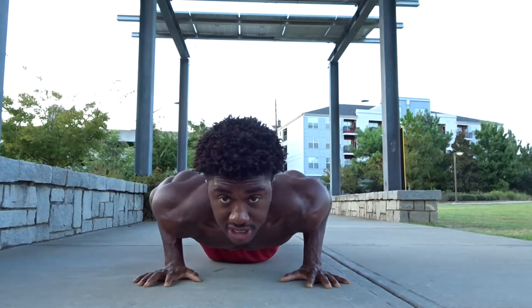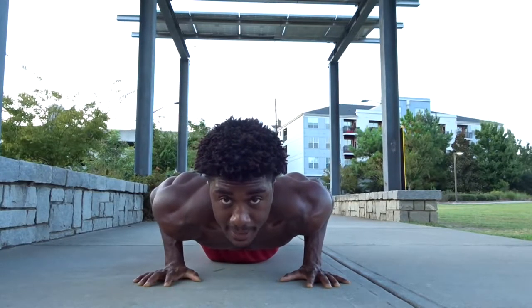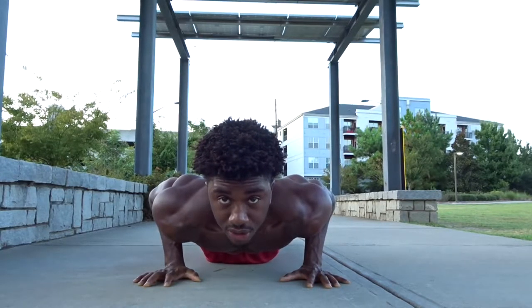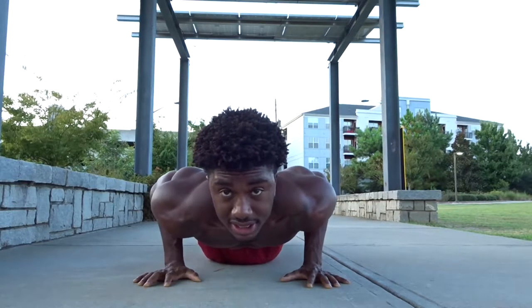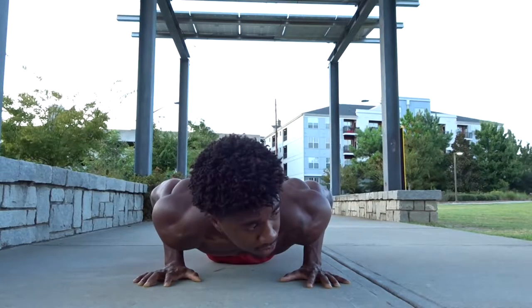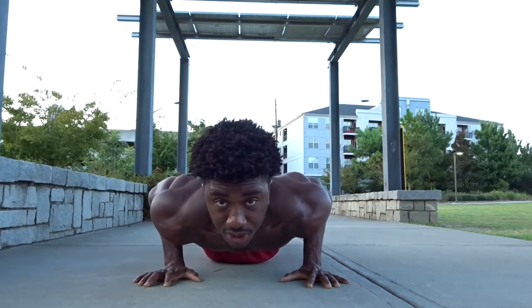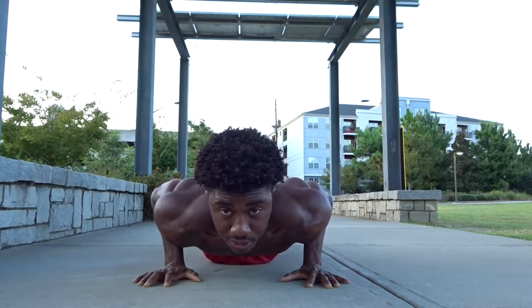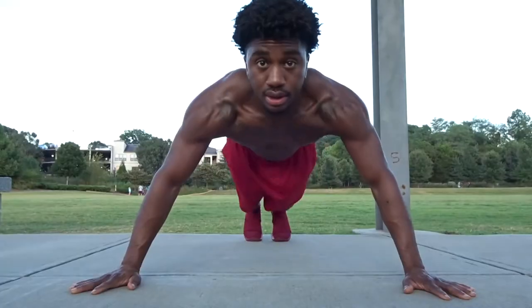Squeeze your hands like you're trying to bring them together closer to your chest — that's what really focuses on the inner chest. Increasing time under tension is great for hypertrophy, which is essentially muscle growth. Shoot for 30 seconds, and when you can hold this for a minute you're in great shape and should probably add some extra weight.